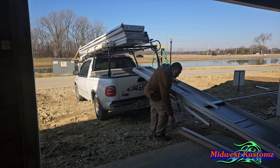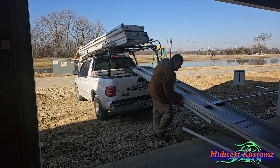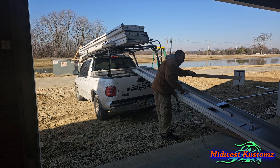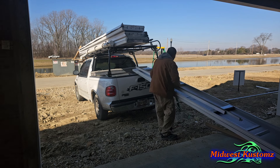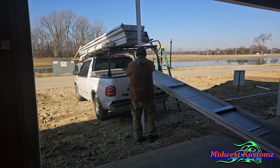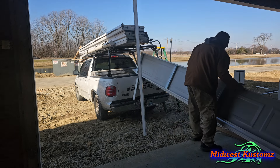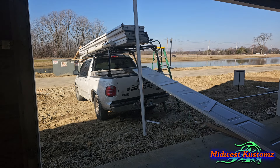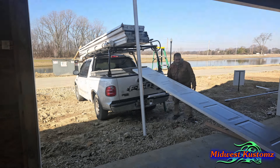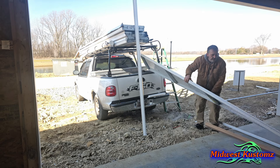They changed these — they used to be one solid long piece, now they come in pieces. I don't know if that was a cost thing. Anyway, I just grab one panel at a time and bring them in over on the side. This is the easiest way to unload without being too stressful on yourself and to be able to do it solo.